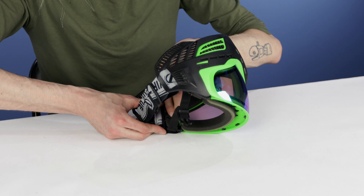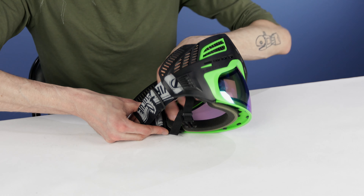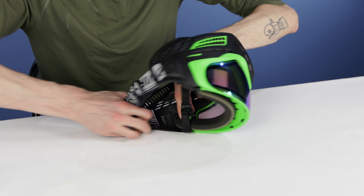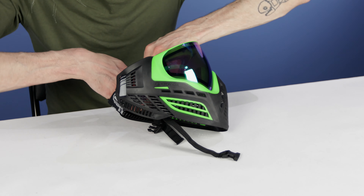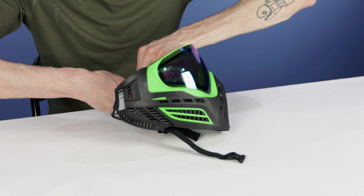Not bad at all. This is a brand new mask, so it is a little bit stickier than normal, but I've seen people do this in like 30 seconds. It's very, very fast. Moving on.